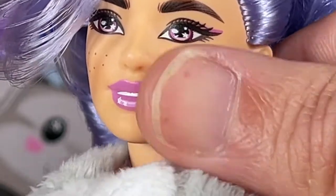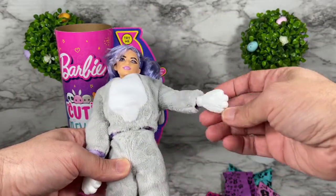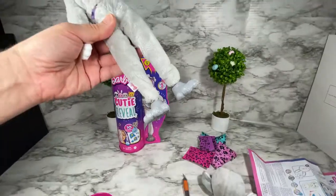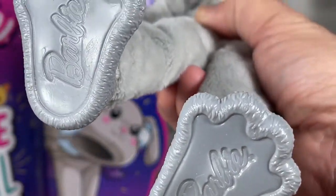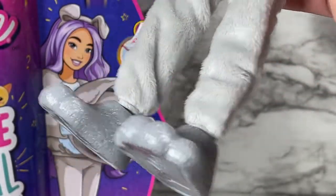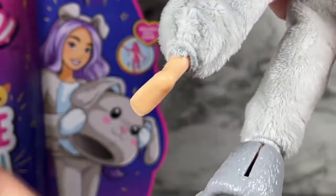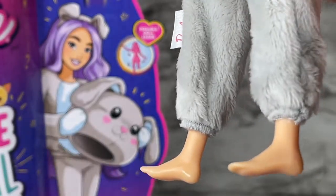I'm absolutely gaga over a doll that comes with freckles. If I rub it, the freckles actually remove — very cool. You can see her hair is a very pretty color but it is a mess. She also has these paws on the feet and hands — let's take a closer look. They are flat and really large so the doll can stand on her own. I'll turn it around to show how the paws are easily removed, and the doll does have flat feet underneath.